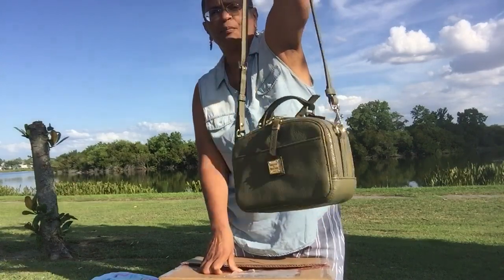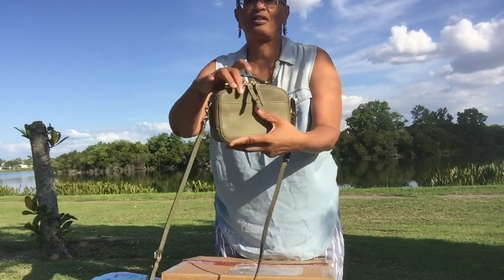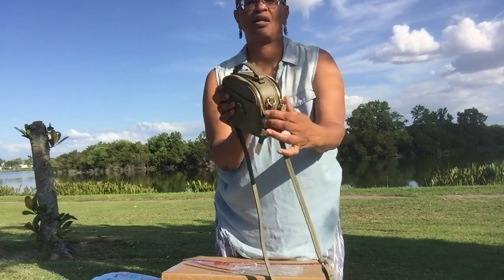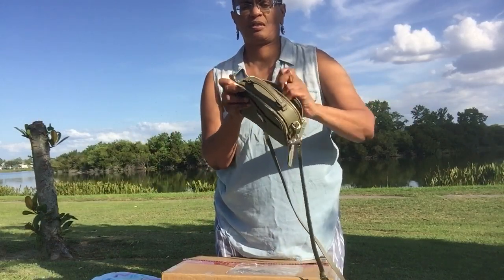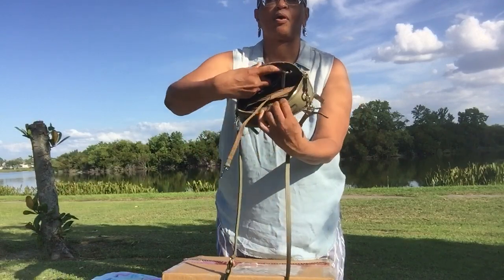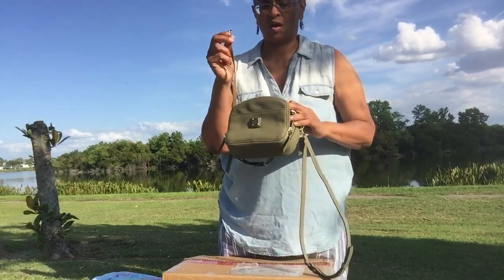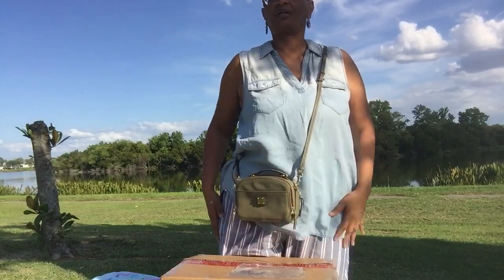It is my Dooney & Burke Ambler in the color olive. We all know the Ambler, but in case you don't: slip pocket on the front, slip pocket on the back, double zip section on the back, double zip section on the front. Top handle carry, gold hardware, strap that can be worn short shoulder. It's a nice compartmentalized, organized small bag. It has been a long while since I've carried my Ambler and I fell in love with it all over again. So this is my Dooney & Burke Ambler.